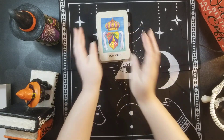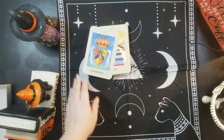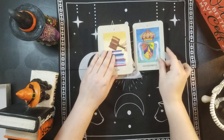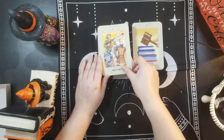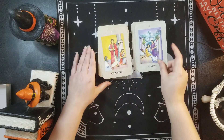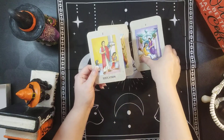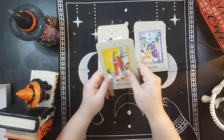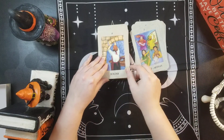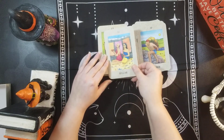Let me make sure it's in focus so you guys can see. So we have: Government, Law, Military, Health, Education. And it goes by the backs too - symbolism on the back. So this would be occupation: Agriculture, Artist, Builder, Trader, Labor, Beggar.